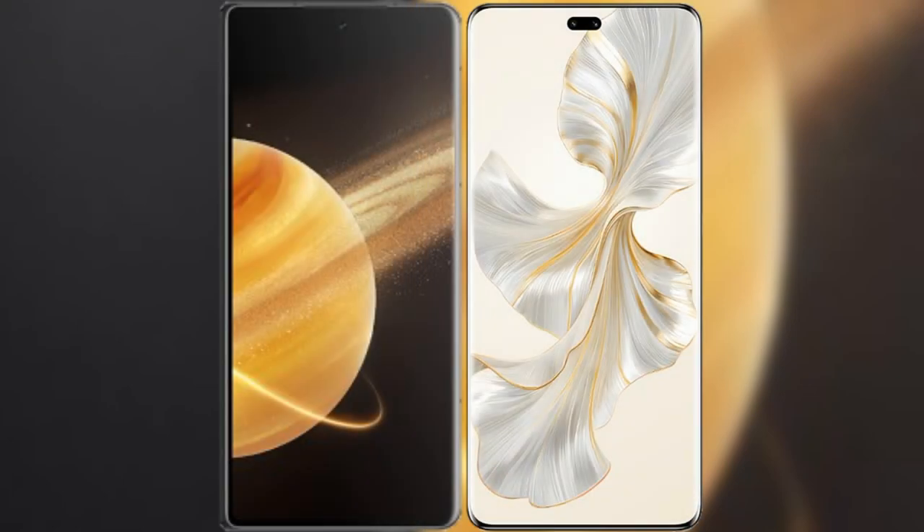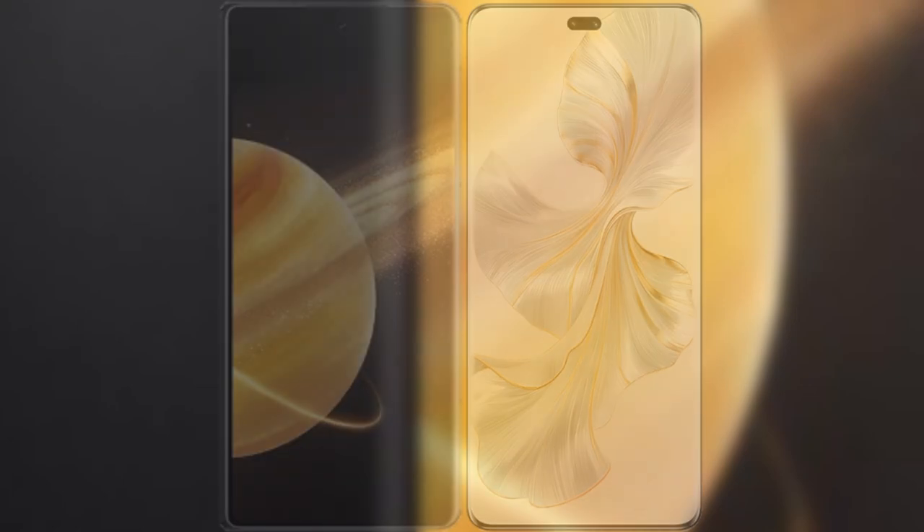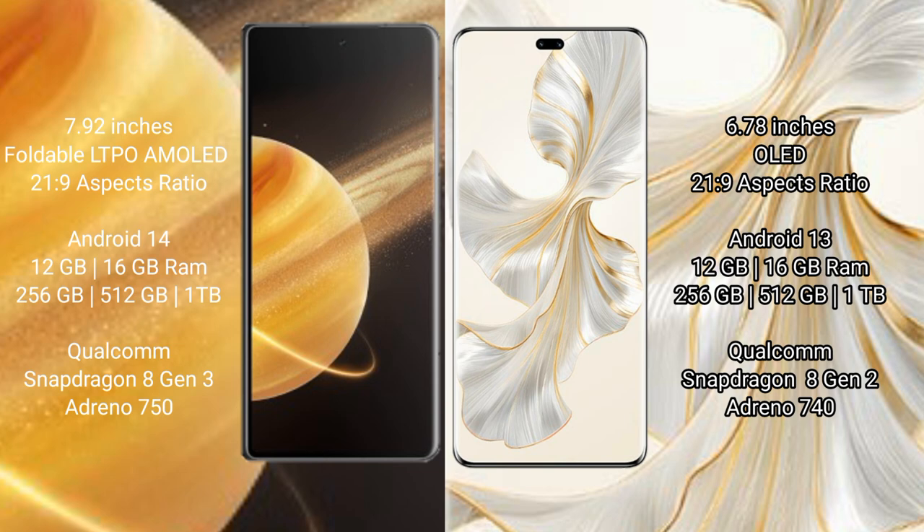I will compare the new Honor Magic V3 with Honor 100 Pro. Honor Magic V3 comes with a 7.92-inch foldable LTPO AMOLED display with a 21.9:9 aspect ratio. Honor 100 Pro features a 6.78-inch OLED display with a 20.9:9 aspect ratio.